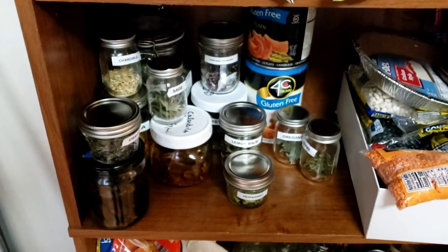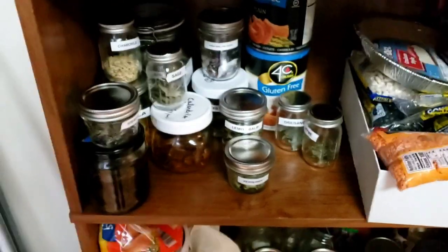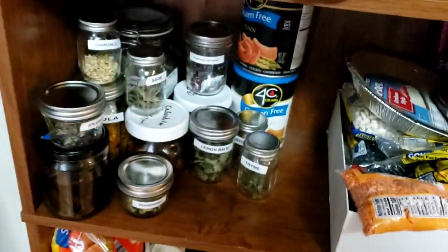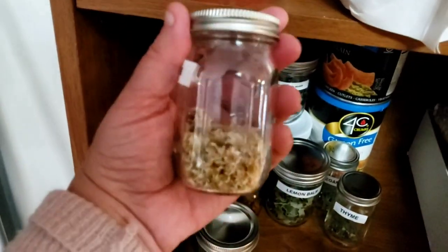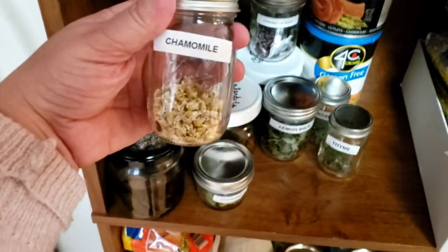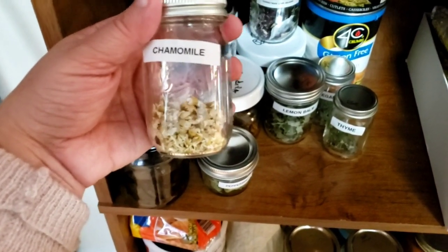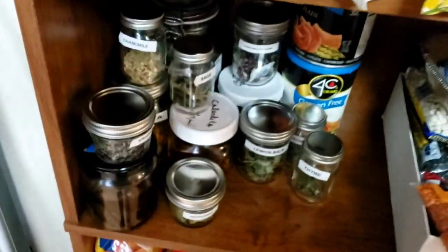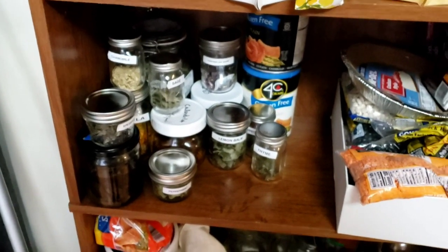That's my herb collection from the garden this year — it's not very big, but I'm happy to have it. This winter when I'm stressed and not getting enough sun, I can make a calming tea. The chamomile is almost gone because I used fresh flowers for tea all summer long, and I only had about three plants, so there wasn't a huge surplus to harvest.